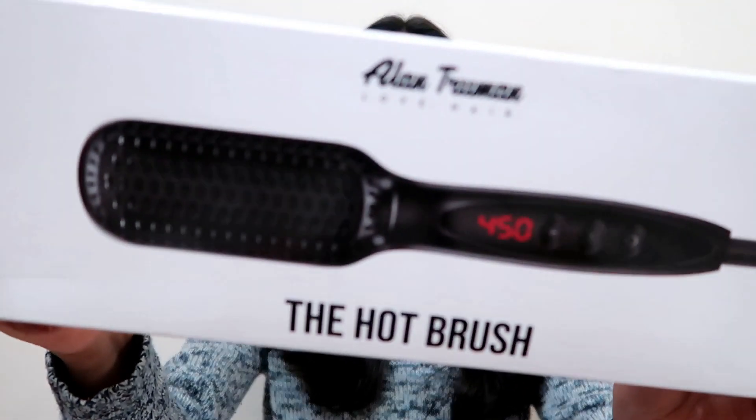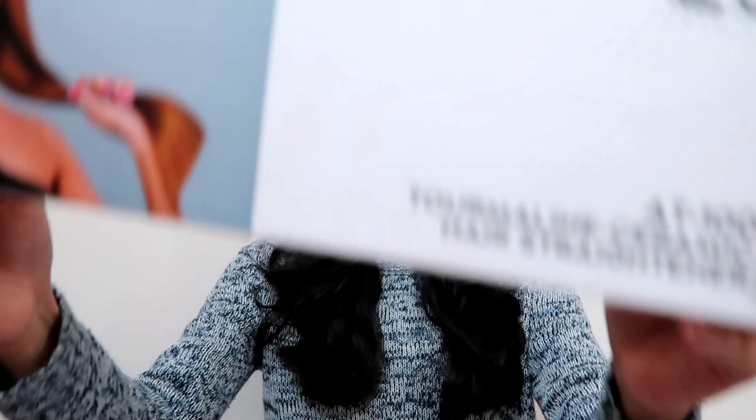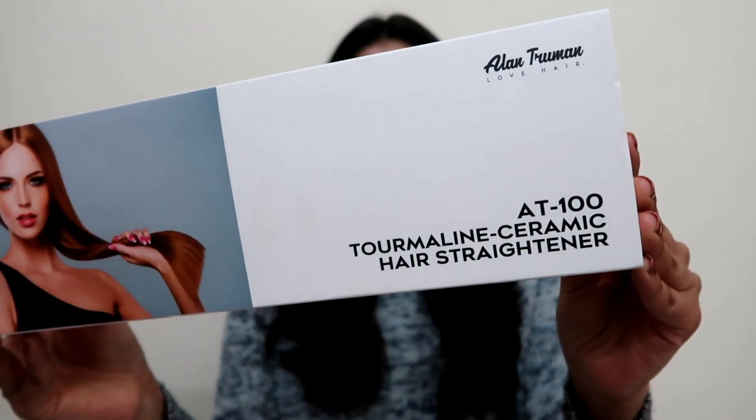On my left head side I'll be using the Alan Truman hot brush — this is how it looks like. And for my right head side I'll be using the Alan Truman straightening machine — this is how the packaging looks like. So let's get started with the challenge; we have a timer of 60 seconds to see which does the better job.